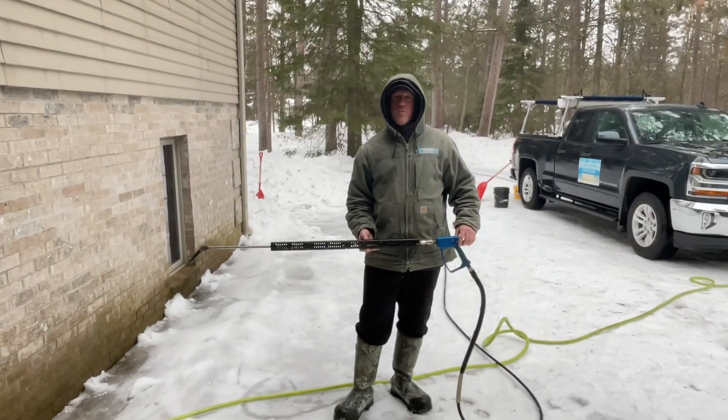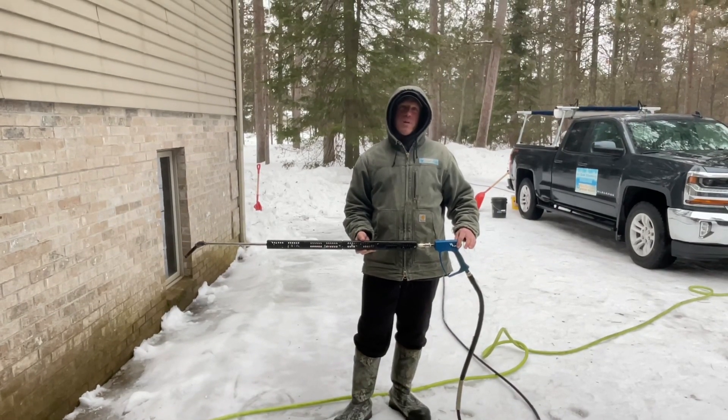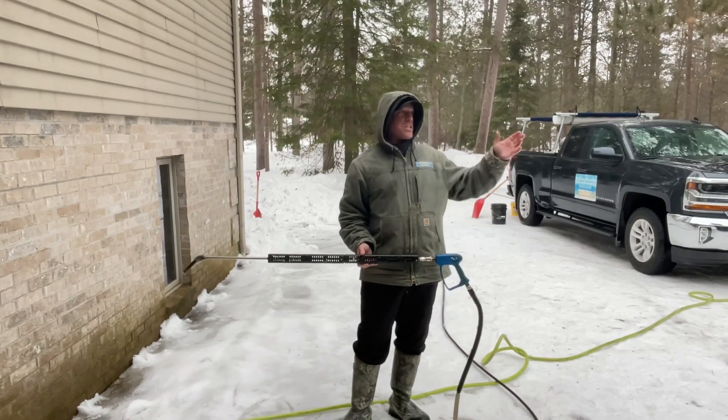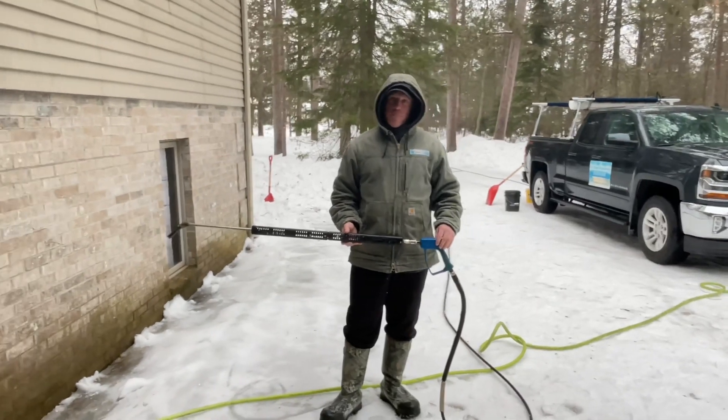Hey everyone, Jesse here with Absolutely Clean Window Washing, coming to you with an ice dam removal job with low pressure steam in Hayward, Wisconsin. We were called to this house because they had water coming in the home. As you can see, it's raining right now. The ice dam is holding a lot of water and it's coming into the building pretty good.